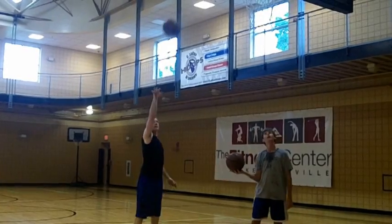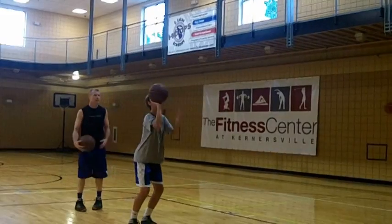Beef. Balance. Eyes. Elbow. Follow through.